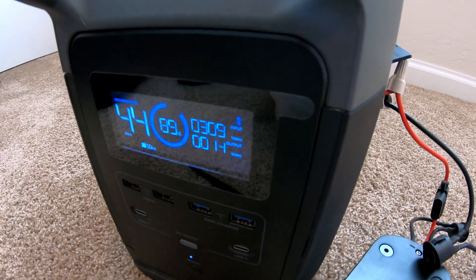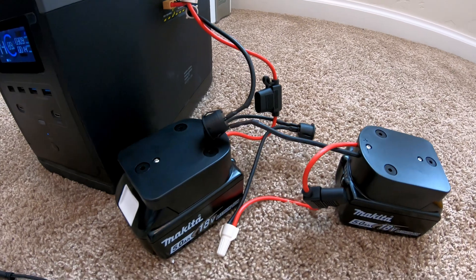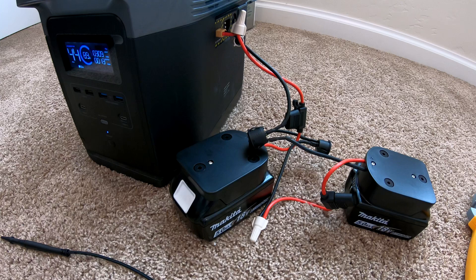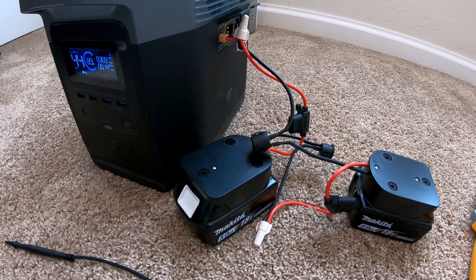You can see here we're still putting in over 300 watts of power. If you like this kind of content, please like and subscribe. If you have any questions, feel free to drop them in a comment, and we'll catch you on the next one. Thanks so much.